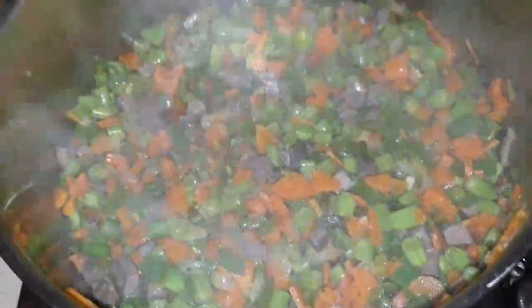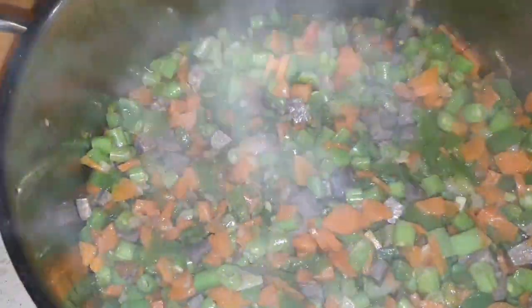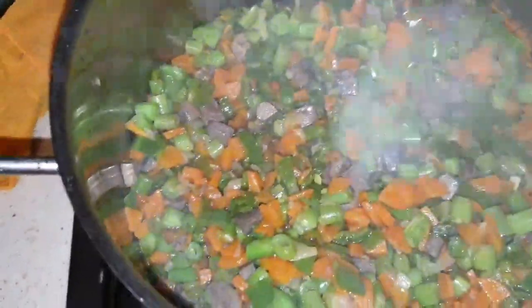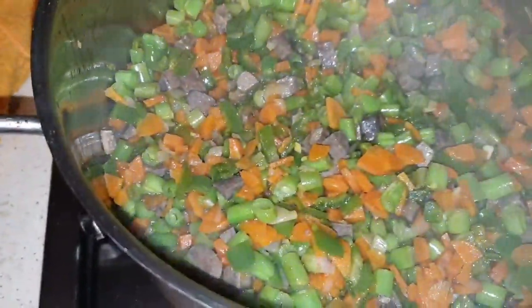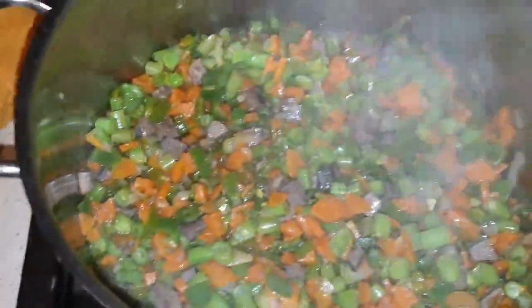The ingredients for the fried rice are carrots, liver, green beans, and onions. Now I'm frying them — you can see how steaming it is. I added butter and used groundnut oil. See how it looks.